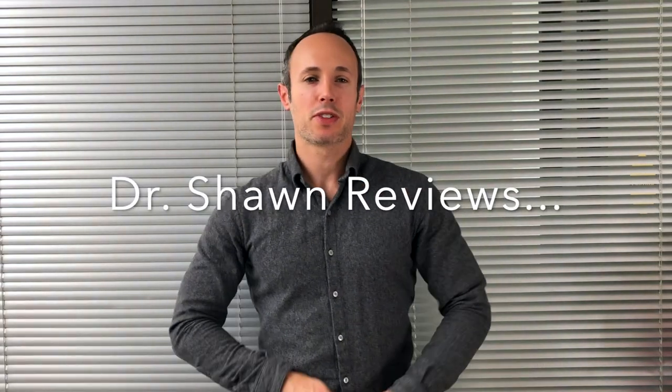Hey guys, Dr. Sean here and it's time for another cannabis product review. Today I'm reviewing the Edison Cannabis Company CBD oil. It comes in this box from the Ontario Cannabis Store and it retails for about 50 bucks.